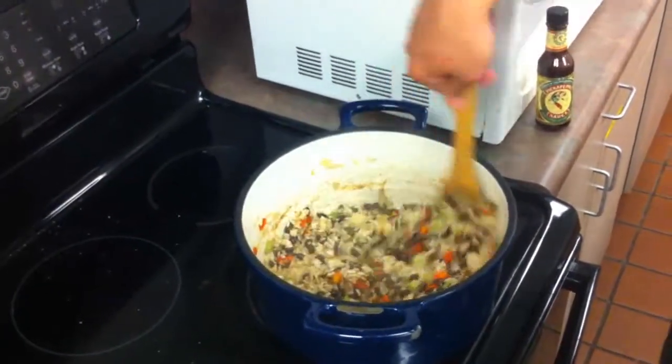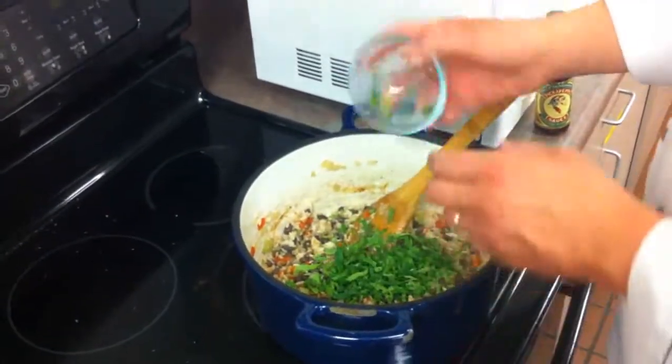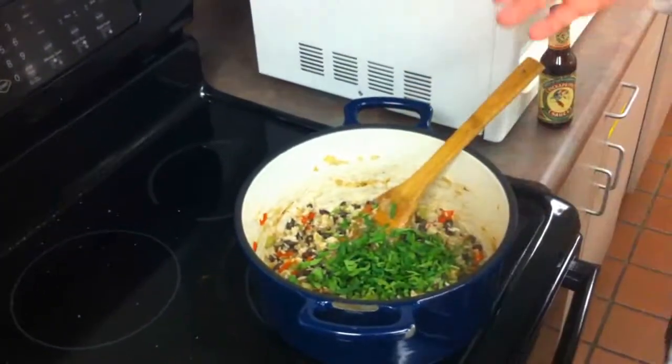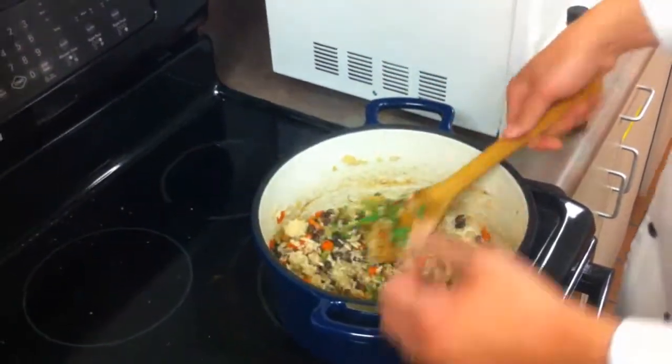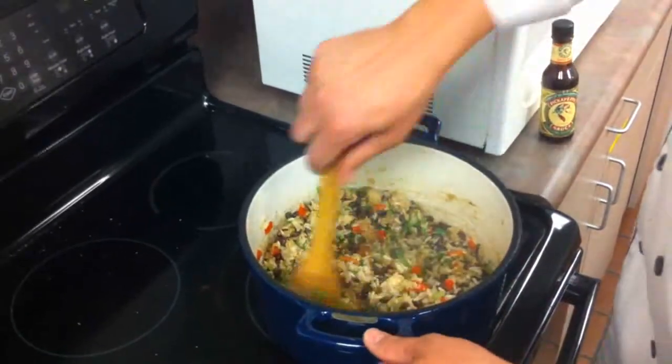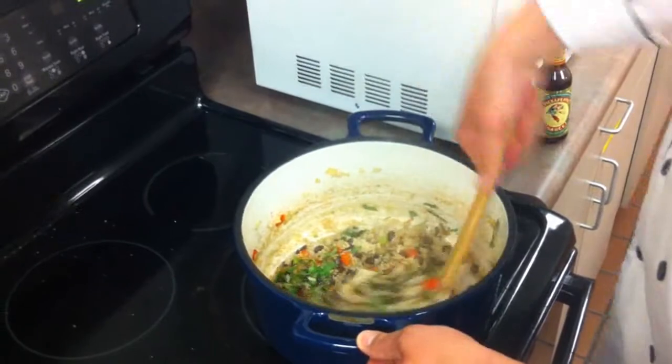That's about a tablespoon of sauce for what we're adding here. Then we're going to finish it off with a good helping of cilantro. We add the cilantro last because we want it to stay somewhat fresh and bright, but it will still cook for a few minutes — so it's not just a garnish; it will release some of that flavor.